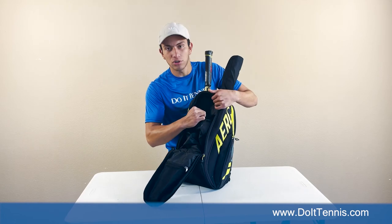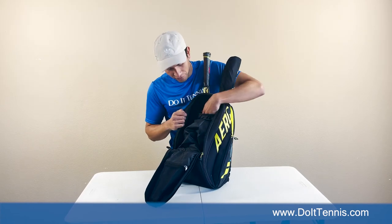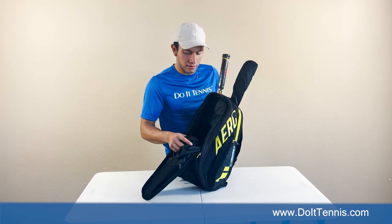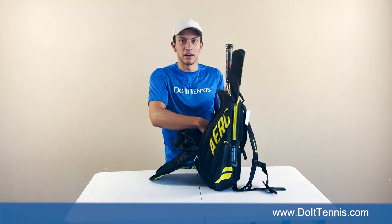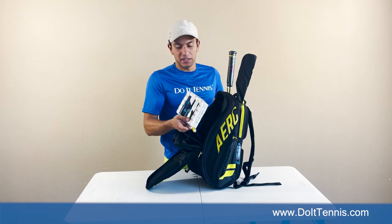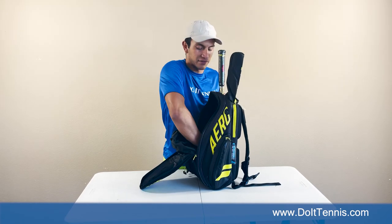Back here you've got a pretty strong pouch. I'd say you throw your phone in here, anything that you want to just keep a little tighter. You're also gonna have plenty of space to put anything that you need — you can fit your grips in here, you can fit maybe a can of balls, you can fit fresh clothes, you can fit anything that you want in this bag.